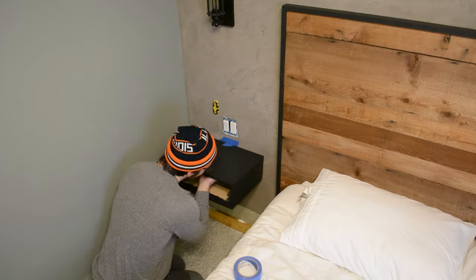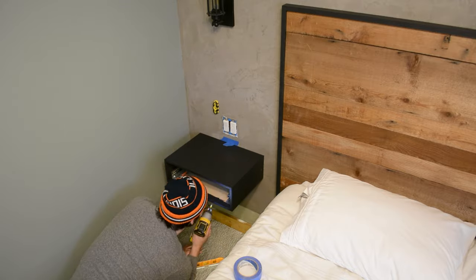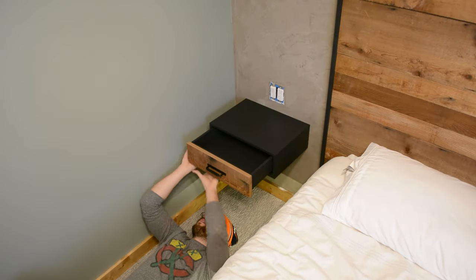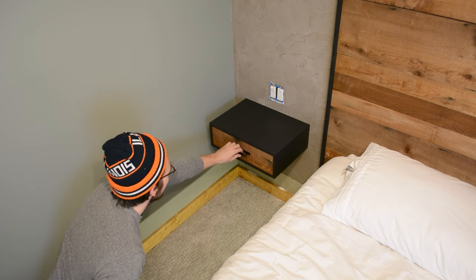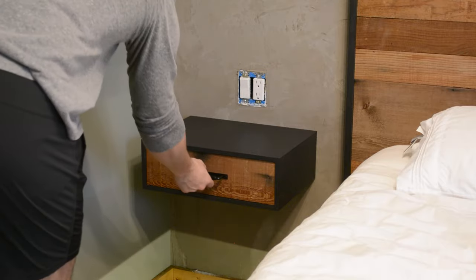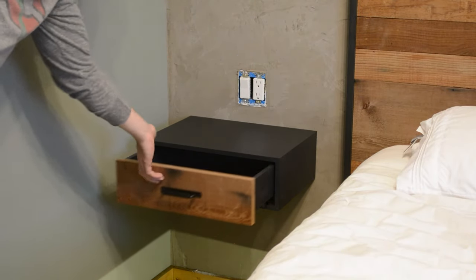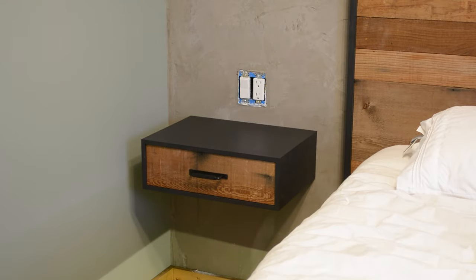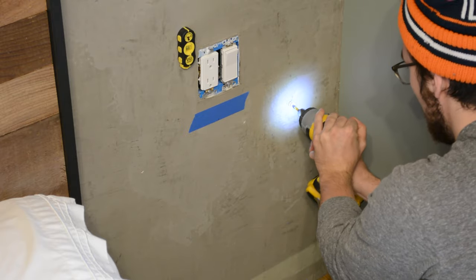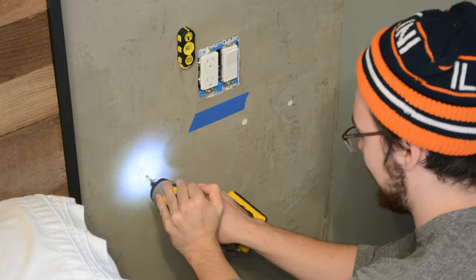To mount the side tables, I just screwed them into the wall using the bracket we installed earlier. With them being 18 inches wide, I could find at least one if not two studs. I also used some drywall anchors to supplement, just to make sure it was plenty strong. I'm really happy with the drawer slides I selected, especially that soft close feature, and I love the way the drawer looks inset inside the box. On the right side I could only find one stud, so I added drywall anchors — each capable of holding 75 pounds, so three anchors plus a stud is plenty strong.